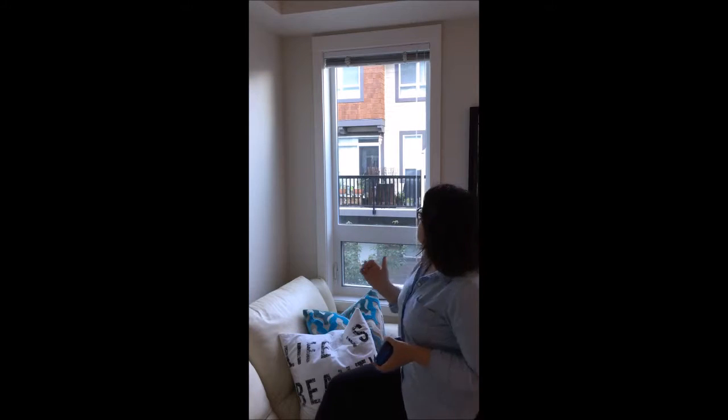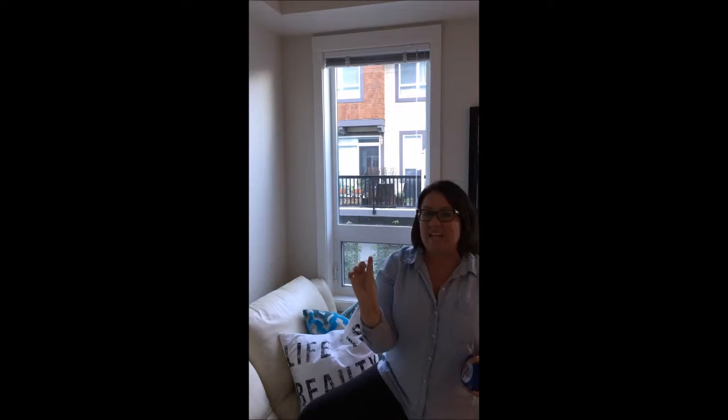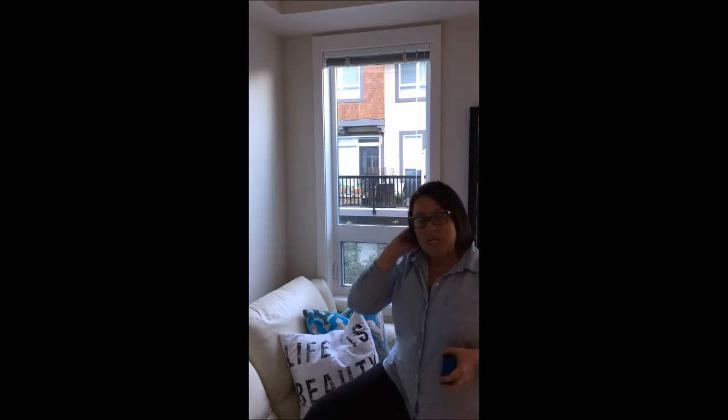The first thing you want to notice is how deep the window is. If that window is two inches or less — like older homes that don't have very deep window sills or jambs — then you're probably going to want to do an outside mount, which means the blind is mounted outside the window at the top of the casing instead of inside.